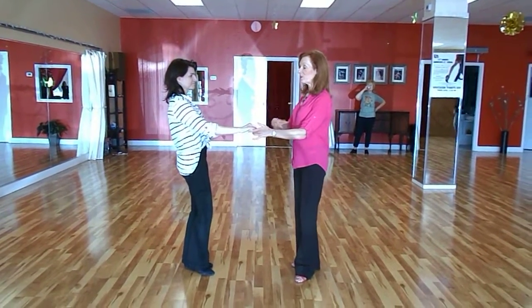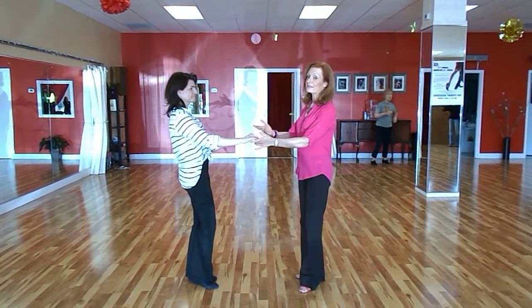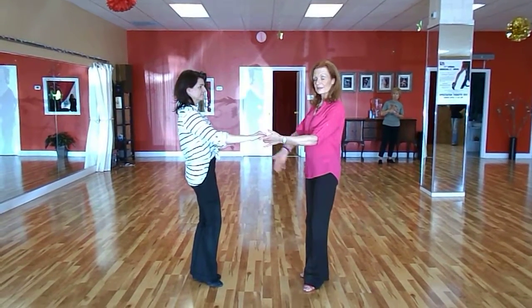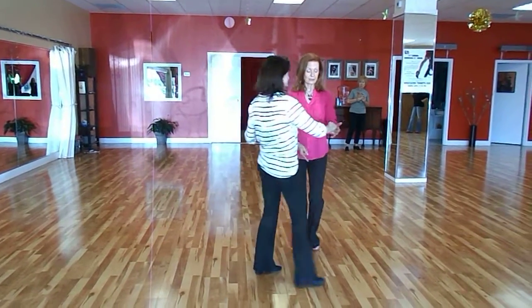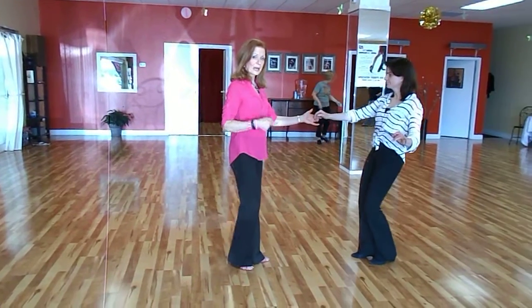So we started off, we got into connection with leaders left, followers right. We worked on left side pass, followers traveling down the slot, doing walk, walk, side cross, back, anchor, step.